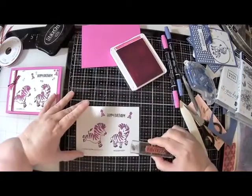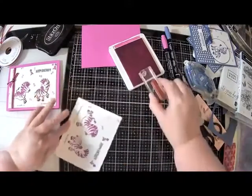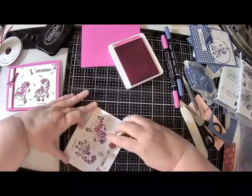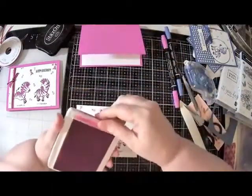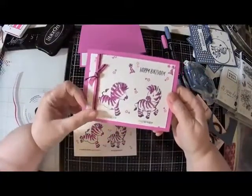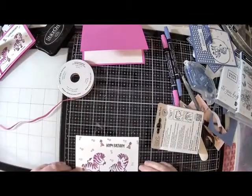Just like before, I'm going to kind of turn my card as I do this so that the stars are in different directions. I probably didn't turn this one as much as I should have, but good enough I think. Let me put this ink away. I do see my ribbon sitting right here - I'm going to also show you something. I used black twine with the pink ribbon on the other card and I'm not sure it added very much. So this time I think I'm just going to use the ribbon and go with that.